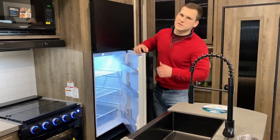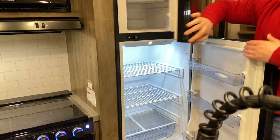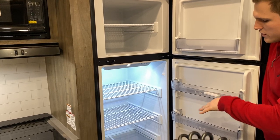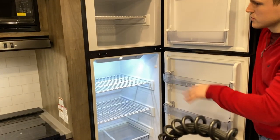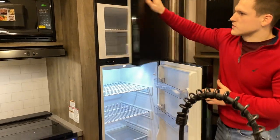We added two extra cubic feet compared to our old RV-style fridge that uses propane. So you have more shelving, more space in there, extra room in your freezer, and it's just a really nice fridge that looks great.